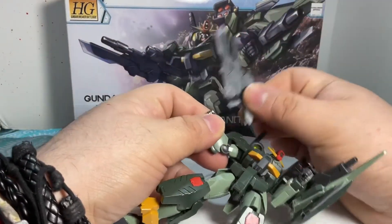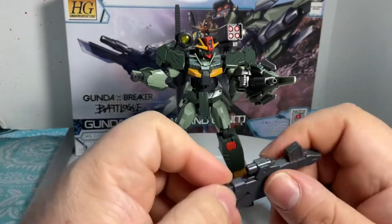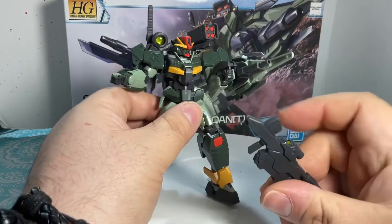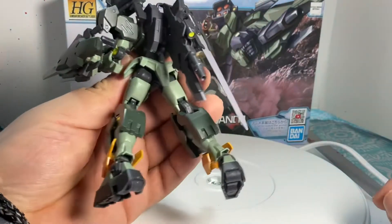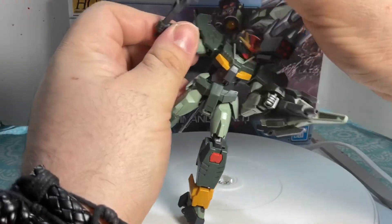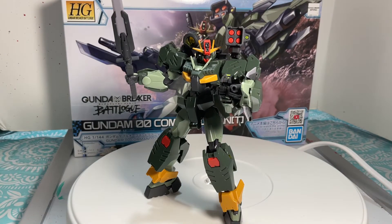So let me just take it off — he doesn't want to let go. It has this little peg, and this little thing right here is what's going to hold it. Now if you don't want this weapon, he has storage for it. Put it on back there and he's able to hold it. You can switch it off for this sword — bam. Now he's a knight ready to fight, slash and cut, or dice, whatever.